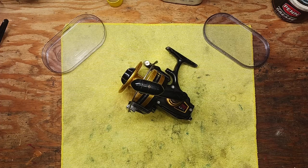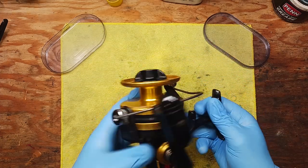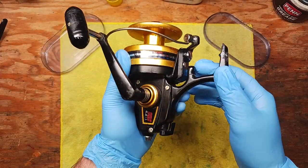Hey guys, it's Tony and we're back on the bench. This evening we're going to dive into working on another Spin Fisher — another second generation Spin Fisher. We're looking at an 850 SS.